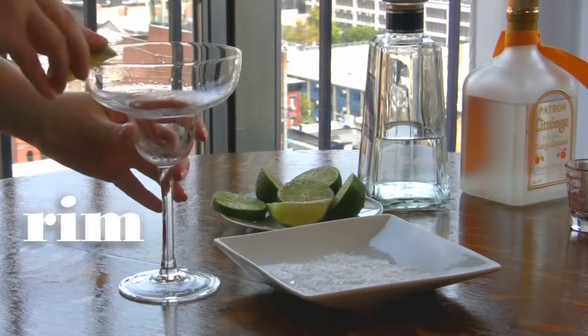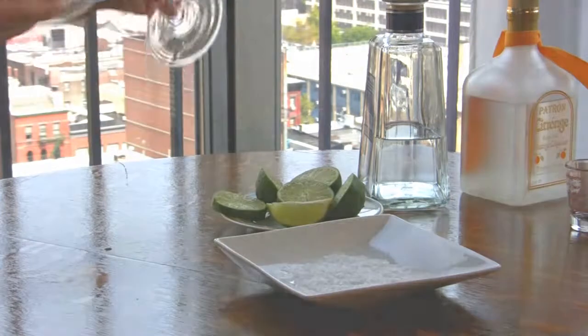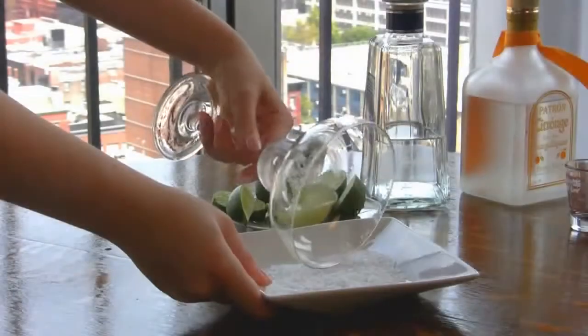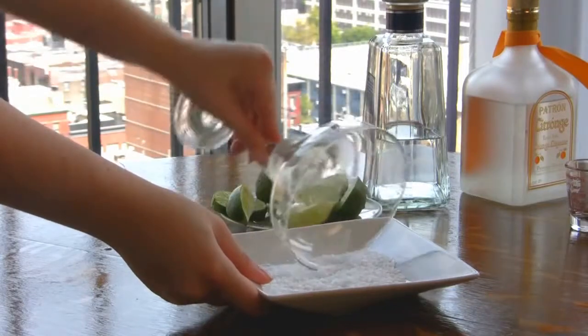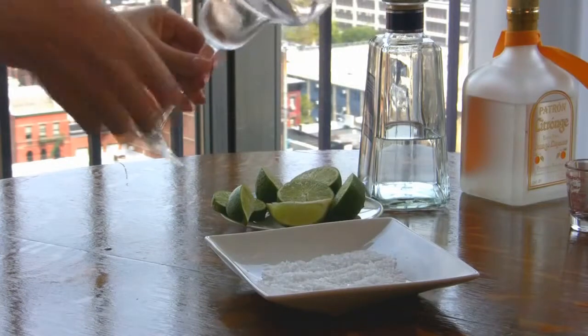First, rub the rim of your chilled margarita glass with a lime wedge and then spin the rim in coarse salt. Now set your rimmed glass aside.